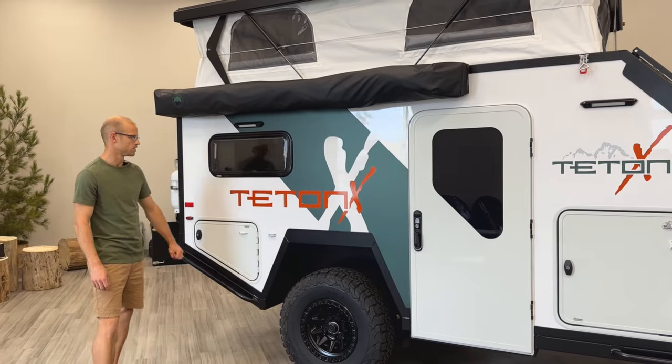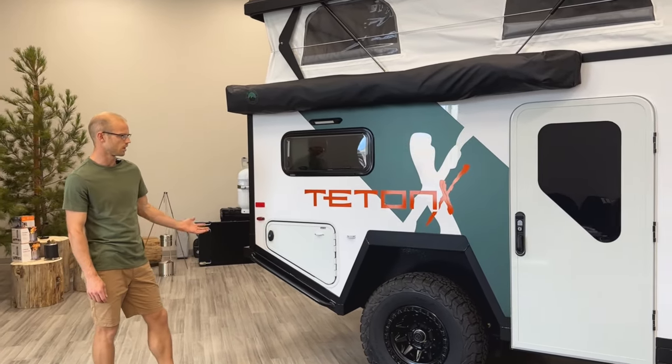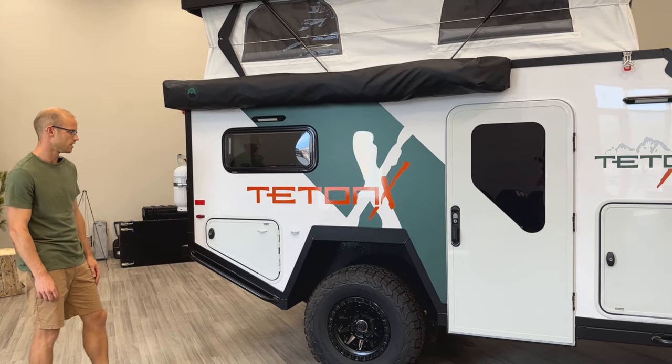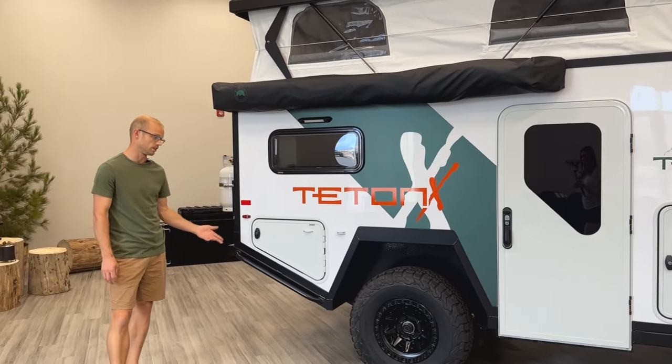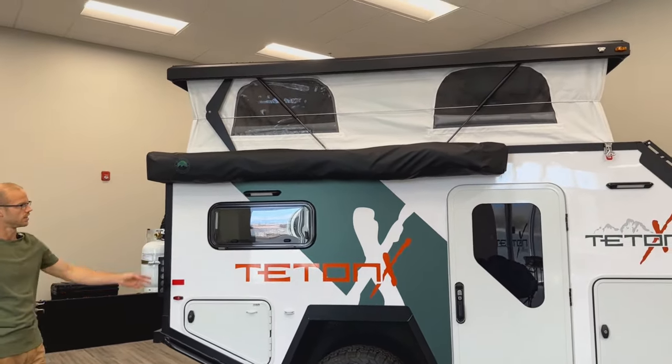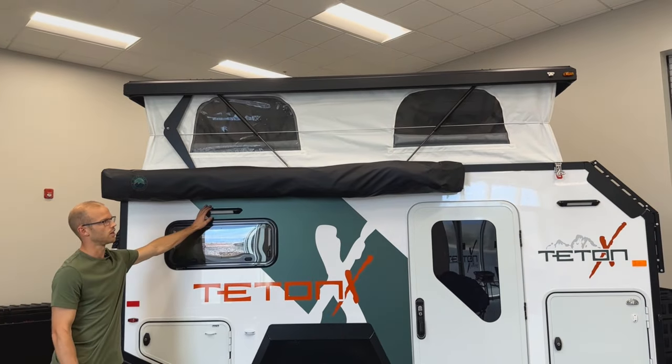This is the rear cargo area — that's normally where the rear kitchen goes, with the stove and sink if you want to add that. You can also leave it empty if you prefer the storage. This is our awning, and the lights here come standard all the way around.